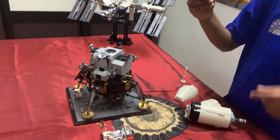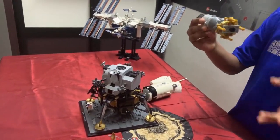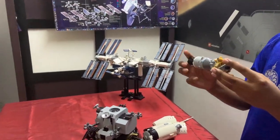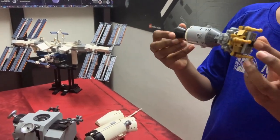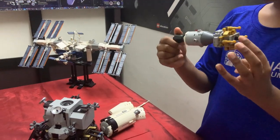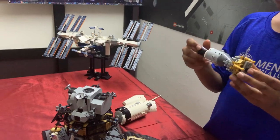In space, temperatures are extremely extreme. There is a real danger of the spacecraft freezing or getting too hot. To prevent this, the spacecraft is put into a slow roll so that there is an even heat distribution. This is called passive thermal control, also known as the barbecue roll.